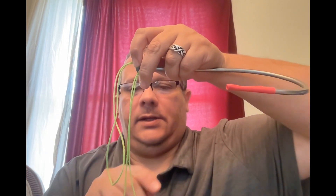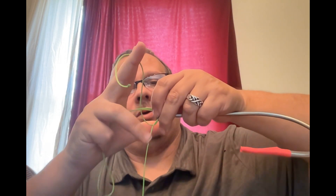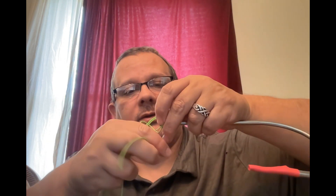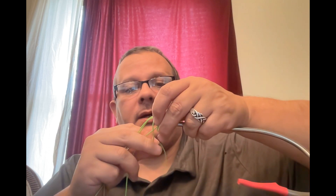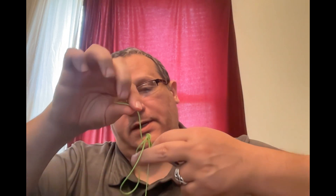We have our loop tag end. We're going to take our non-looped tag end and go once around the main line, then loop twice, and a magical three times.